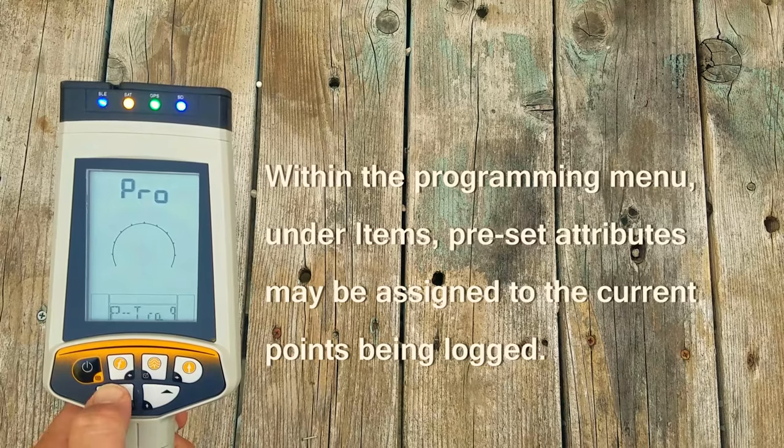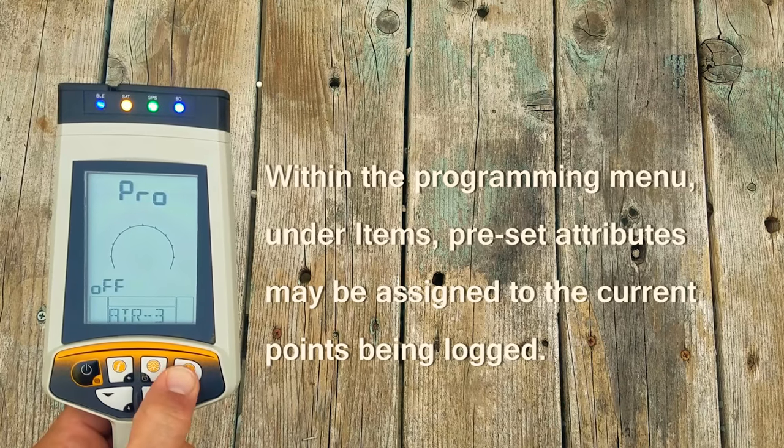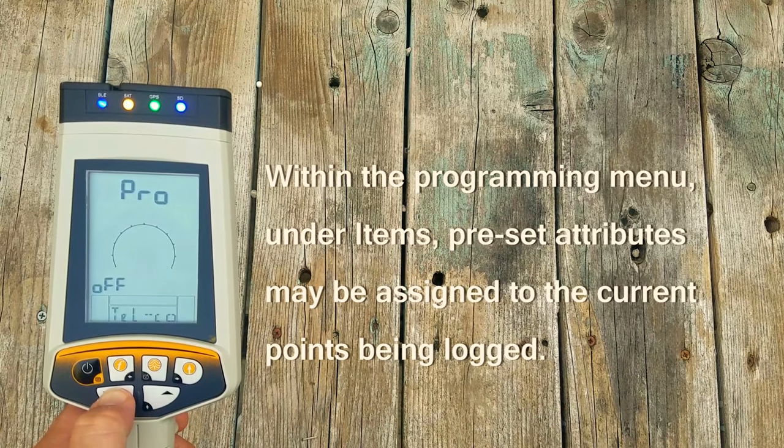Within the programming menu, under items, preset attributes may be assigned to the current points being logged.